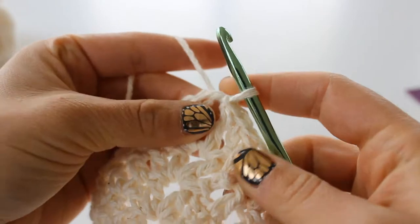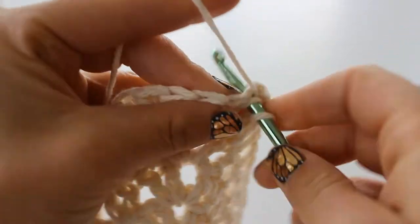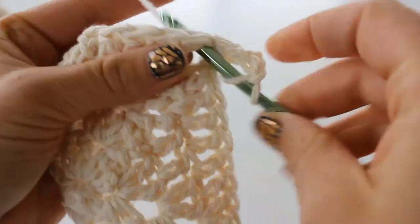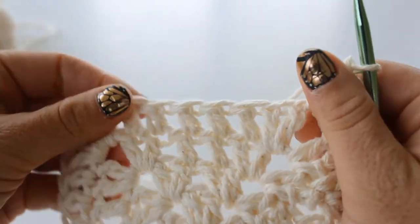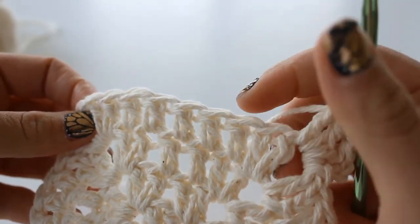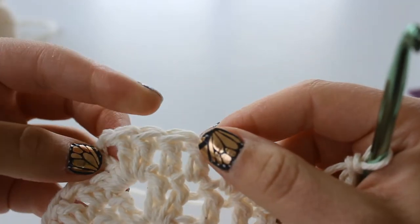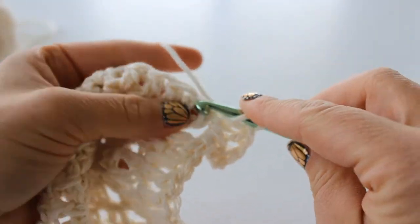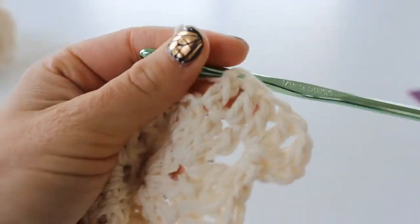Slip stitch to the chain 1 space and chain 3. Double crochet 1, chain 1, double crochet 2 more for the corner. Now double crochet into each of the next 7 stitches. Go ahead and do that and I will see you for the next round.